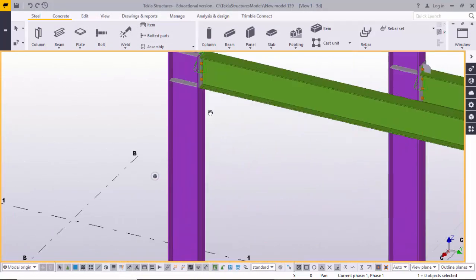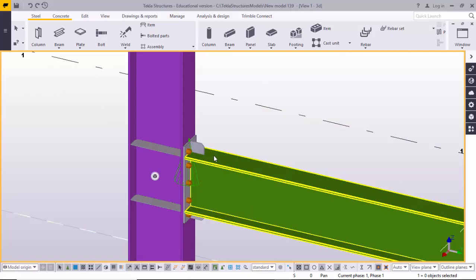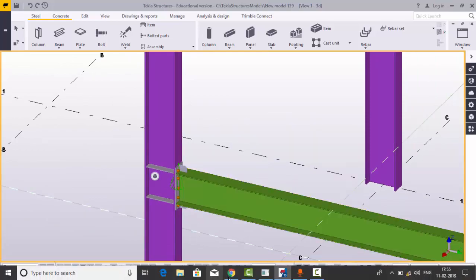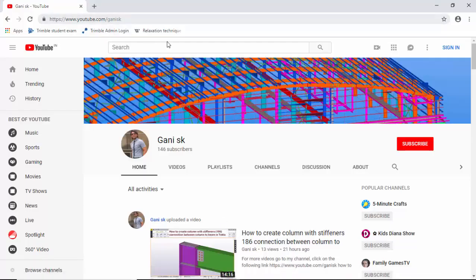This is the end plate one double four connection. If you have any doubts, please comment below. Please go to my channel youtube.com/gannysk and click Subscribe to get updates when I upload new videos. Thank you.